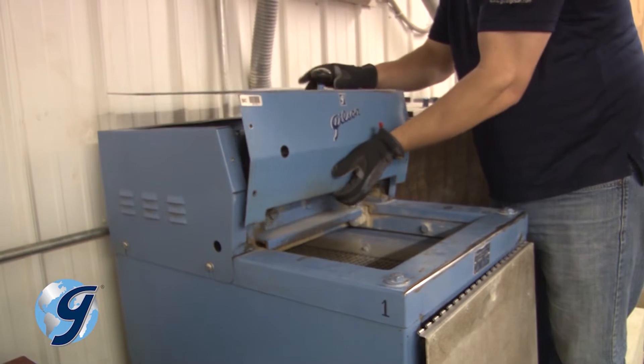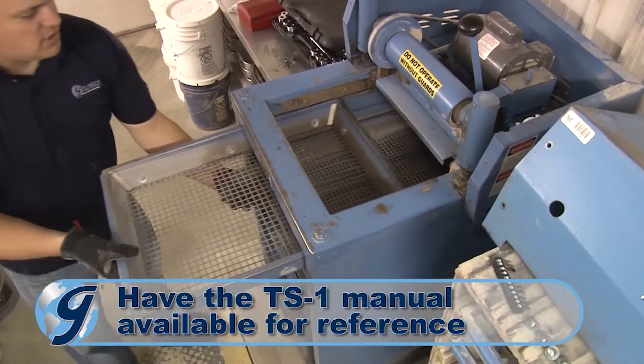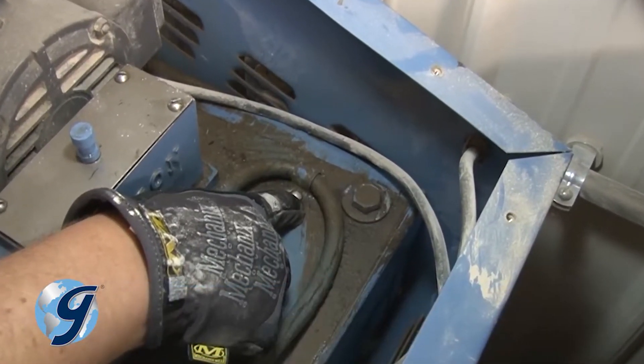At this point we've unplugged the testing screen, removed the top cover, unfastened the side cover, and removed the screen trays. Now remove the clips holding the hydraulic lines.